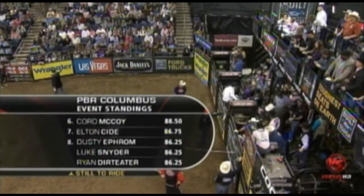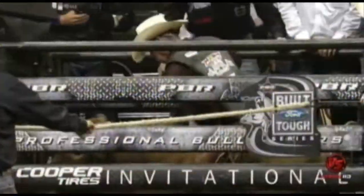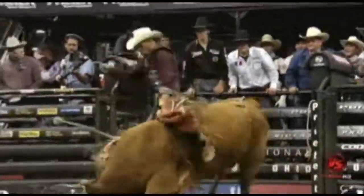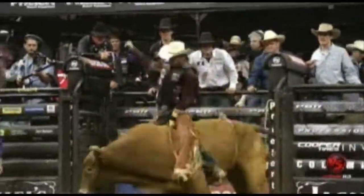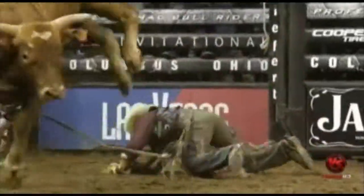Dusty finds himself in a three-way tie for eighth position — that 86 and a quarter score happened moments ago on Let 'Er Rip. There's a nice little bull turning back away from Dusty's hand, and you see him just setting up and using that outside foot, and even his inside foot is firm with both feet.